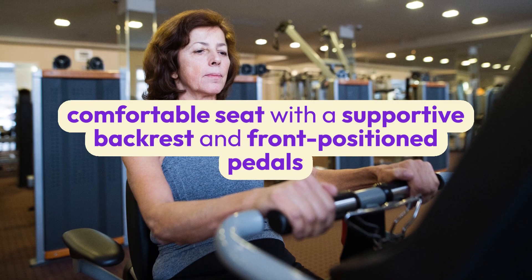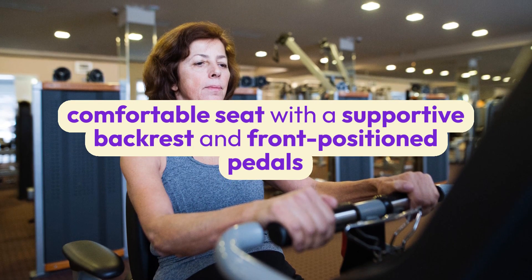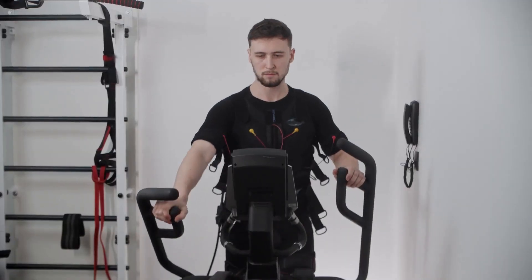Switching gears, the Recumbent Exercise Bike offers a comfortable seat with a supportive backrest and front-position pedals. This design provides a back-friendly workout and also engages your lower body and core muscles, thanks to the magnetic resistance that mimics outdoor cycling.